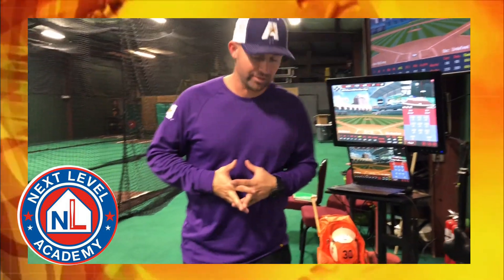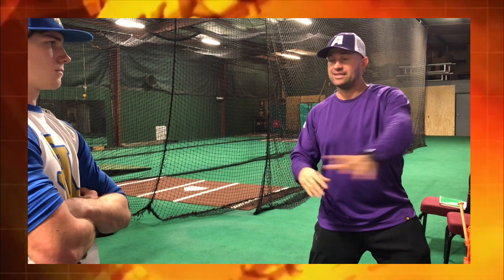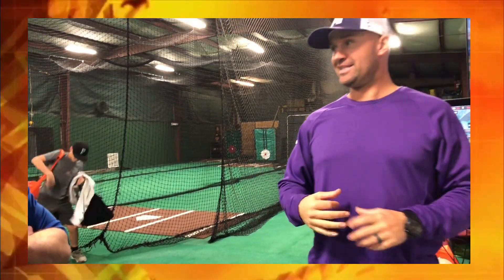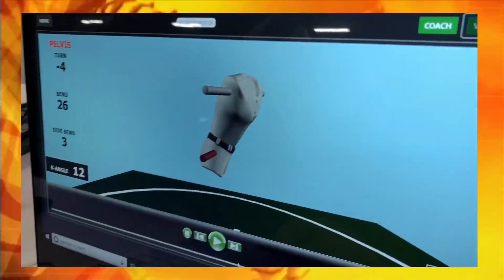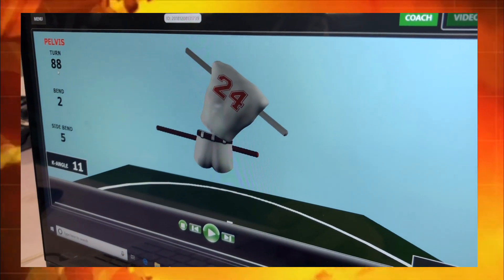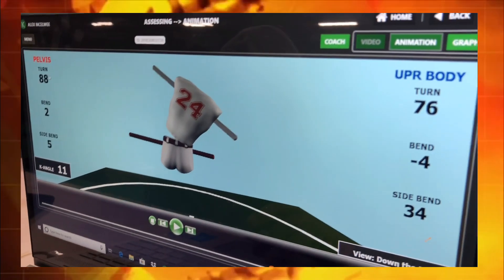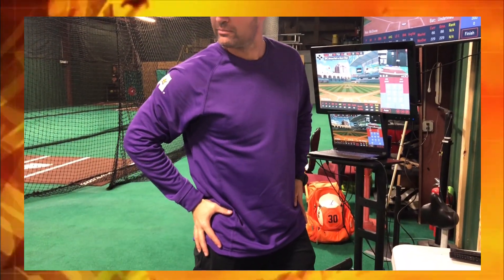A guy like Mookie Betts is at 22 degrees of difference, where his pelvis is ahead of his upper body. Then he moves into the first move and goes to 44 degrees, then creates contact at zero — so he goes 22, 44, and then zero. How he gathers and closes the gap between his hips and his shoulders really tells the story. At contact, the pelvis has out-turned the upper body — the pelvis went to 88 degrees, which is almost 90. We want it to stop a little bit before 90.